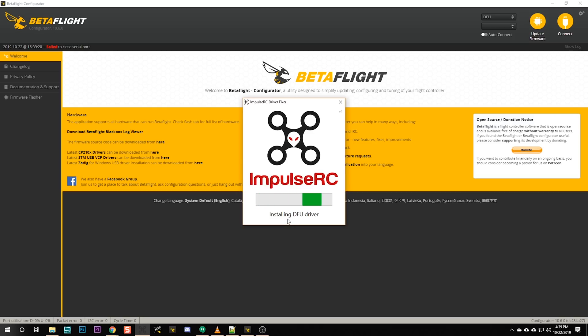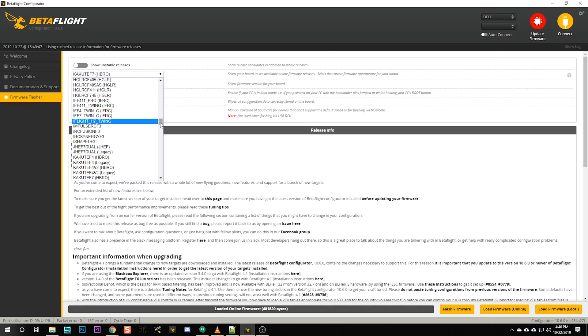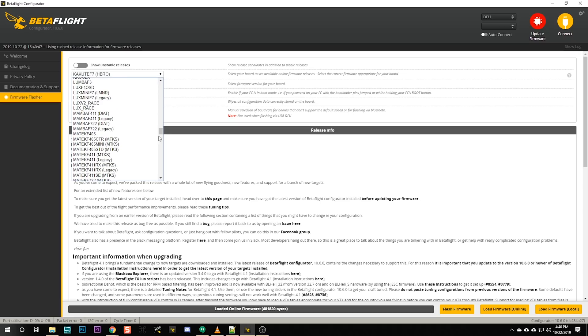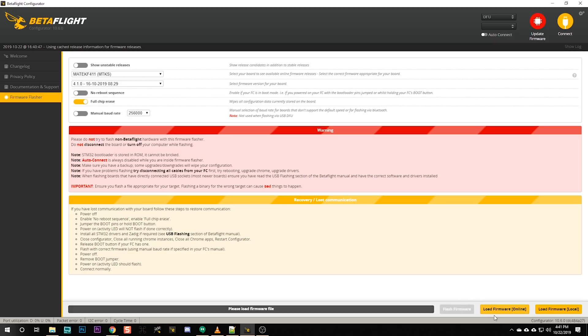If you've never installed the drivers, or if you're brand new and have never installed Betaflight at all, I have a video about how to install Betaflight and get your drivers set up — I'll link it in the video description. Once you have DFU here, you can flash. We're going to select the Matec F411. And here in Betaflight 4.1, you have the choice between the Matec version and the legacy version — select the Matec version. We've got Betaflight 4.1.0, and we're going to load and flash.